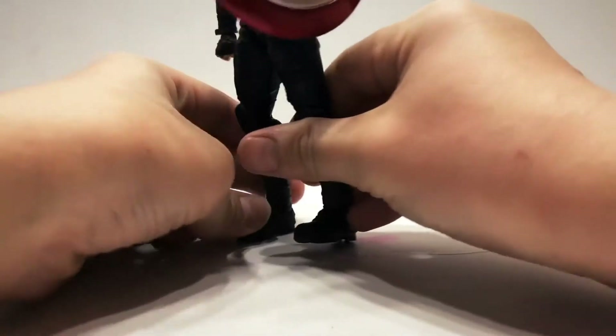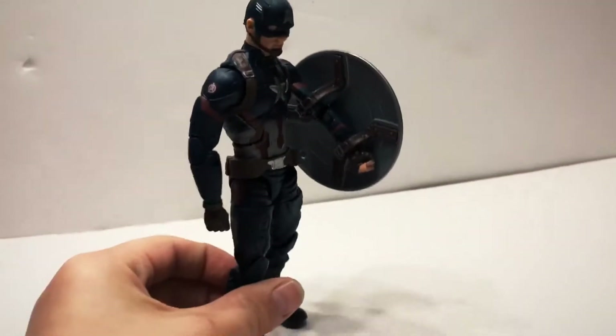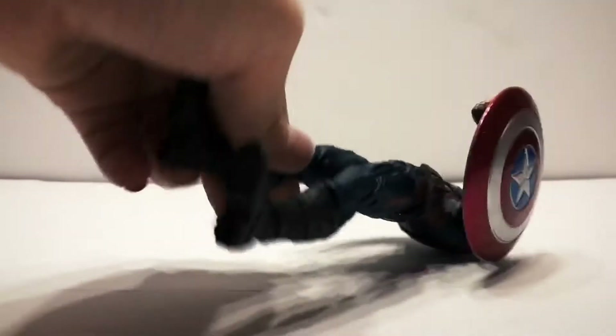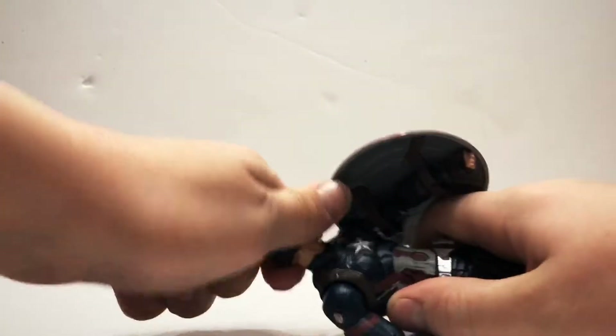You can hold the shield like that. Captain America can hold a shield. You can also take off his head.